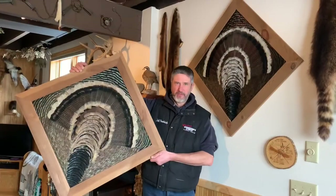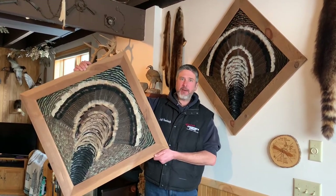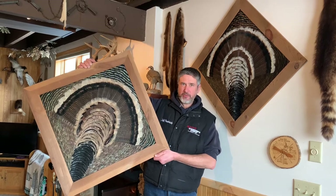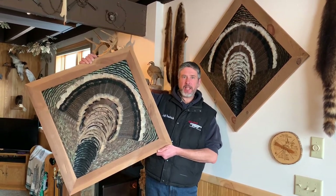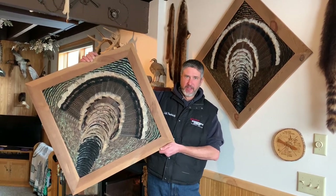For more information on my feather art, follow me on Instagram or Facebook, and be sure to subscribe to my YouTube channel. I'll have updates and videos on turkey calling, decoys, and feather art.